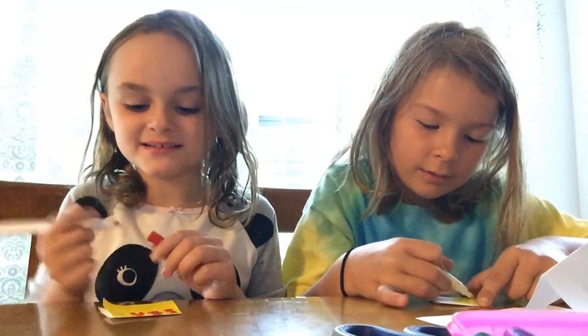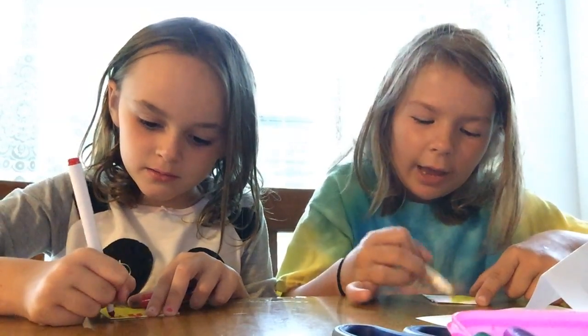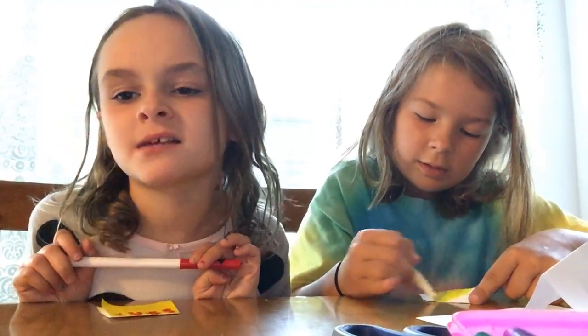People say, 'Oh, you guys look like twins,' and then we're like, 'But we're not twins.' Well, we're sisters — we're not twins. Well, we're twins too — we're all triplets.